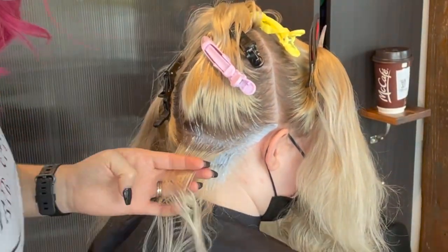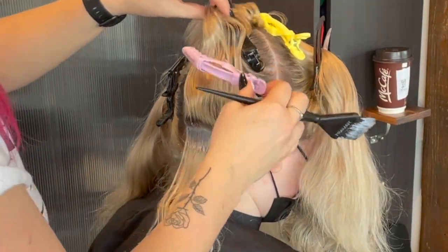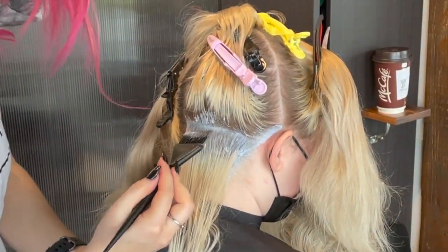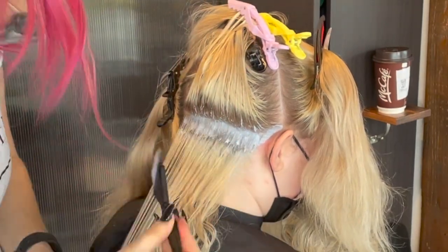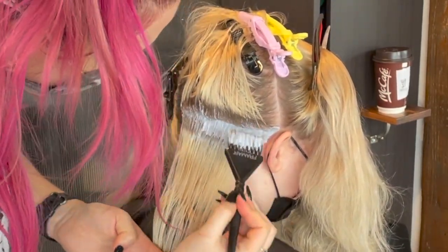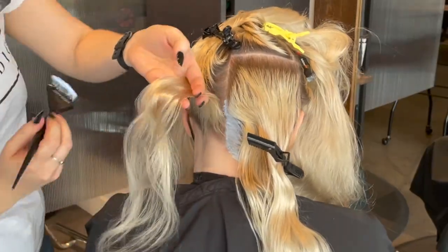I always make sure to take thin sections and I like to paint from underneath and on top as well. This ensures that she will get an even saturation all over her hair and that we won't have any missed spots or any areas that don't lift well enough because they dried out too fast. I try to get as close to the demarcation line as I can without actually going over, because Blonde Me tends to swell a little bit. But if you mix the consistency a little on the drier side, the bleach doesn't swell quite as much.